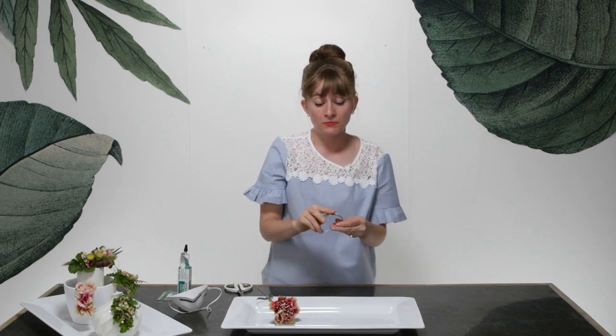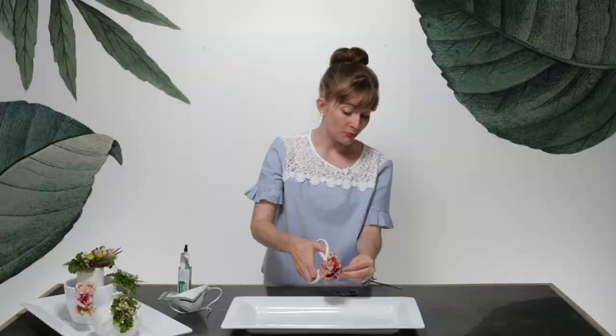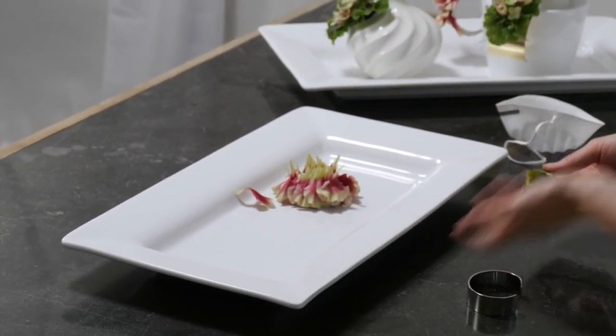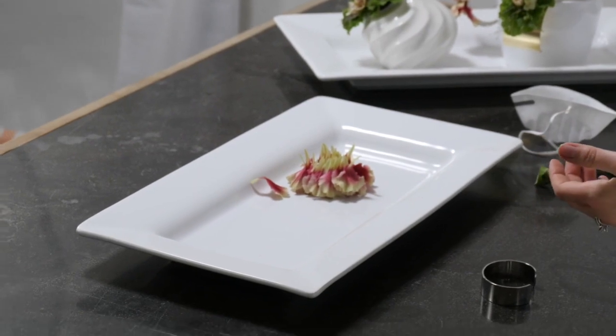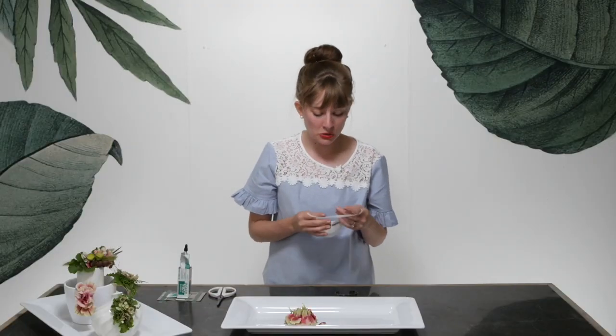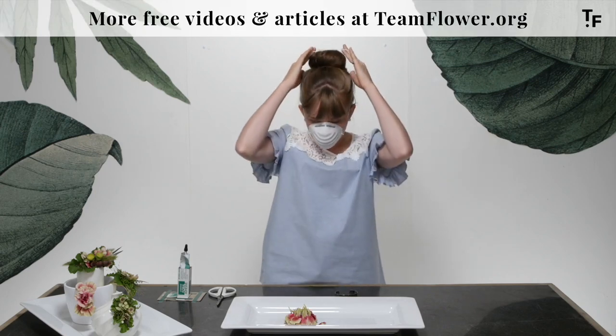They come in different finishes — gold, silver, all those kinds of things. Today we've got silver. For the carnation, all you need to do is give it a snip right here because we want to set the petals free. It's that easy. We're gonna use some floral glue and I'm gonna pop my surgery mask on to avoid the fumes.